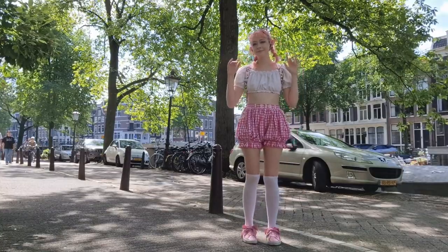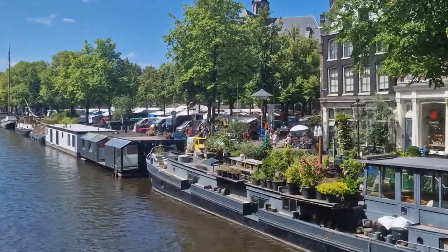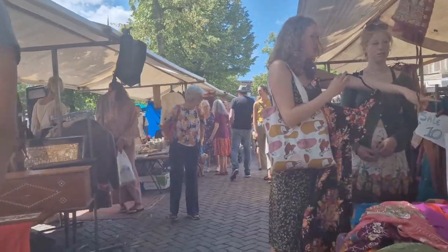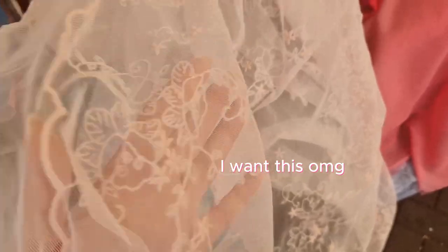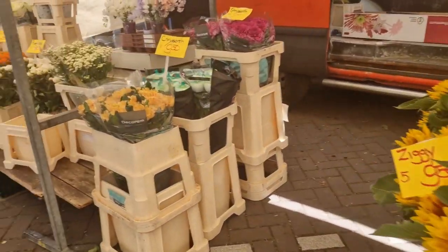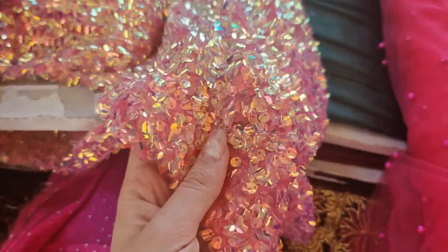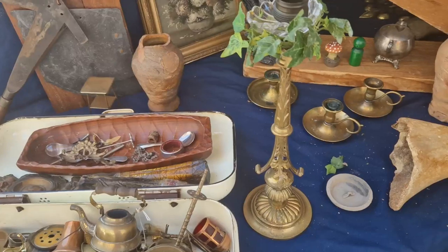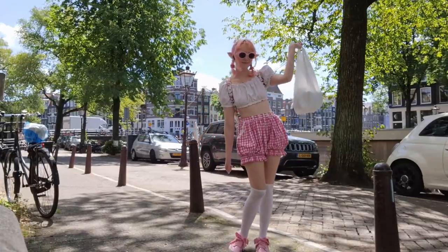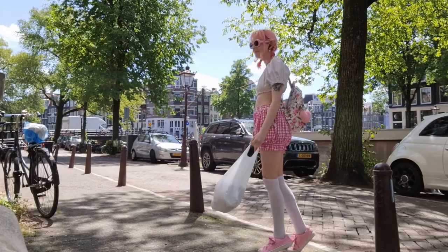Alright, we're heading to the fabric market to go buy some fabric. I got the lining fabric but I couldn't find any light pink gingham fabric, so I'm going to have to order that online.